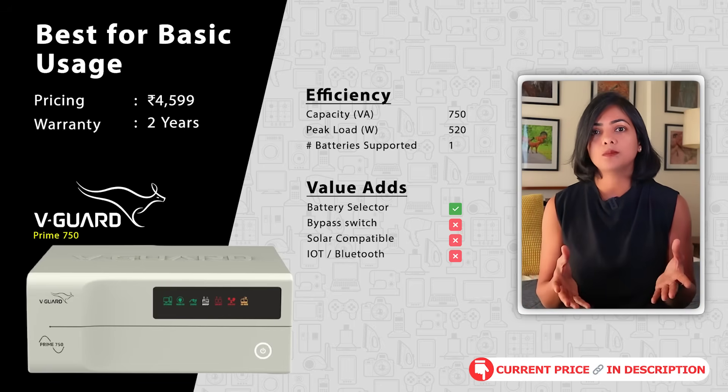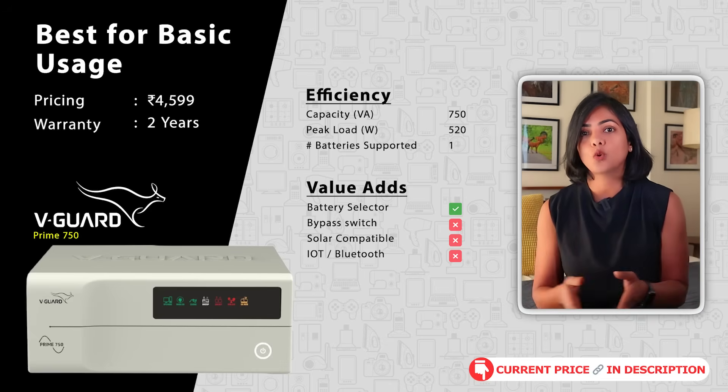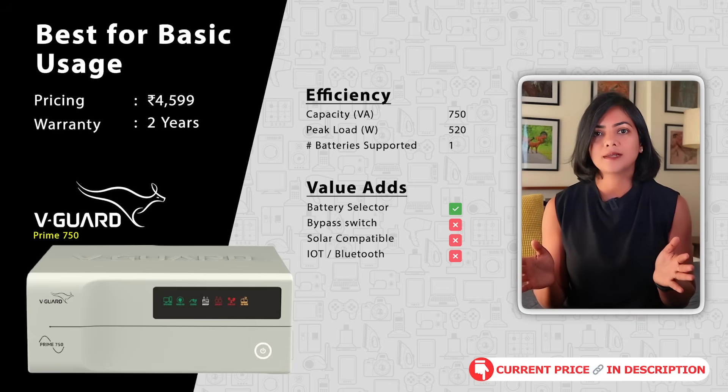The VGuard Prime 750 display shows battery capacity, water topping reminders, overload indicators, and low battery indicator, amongst others.